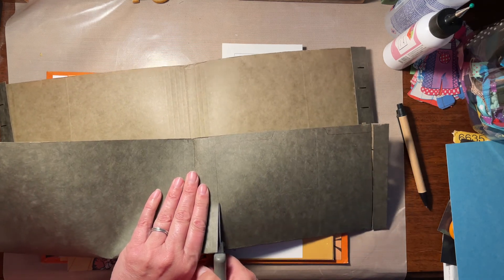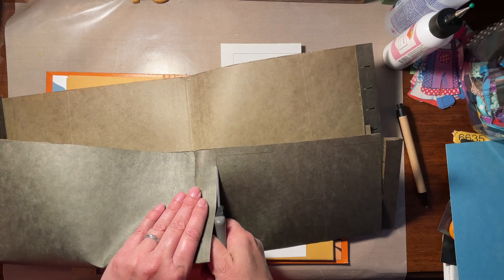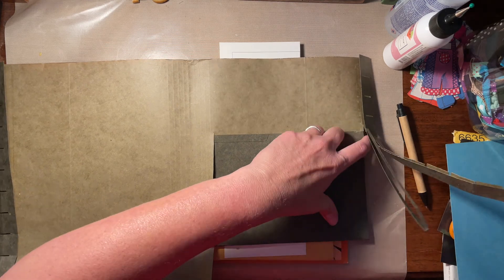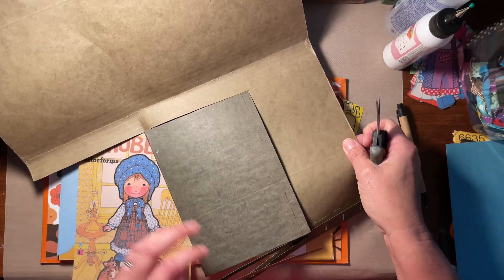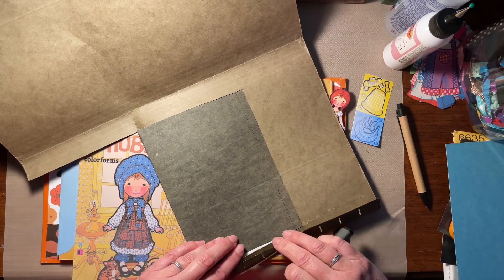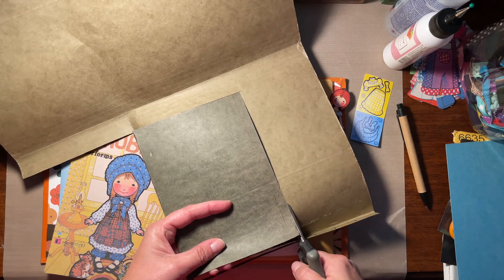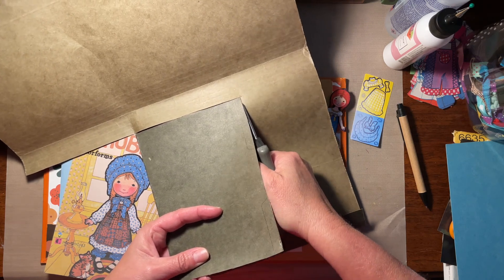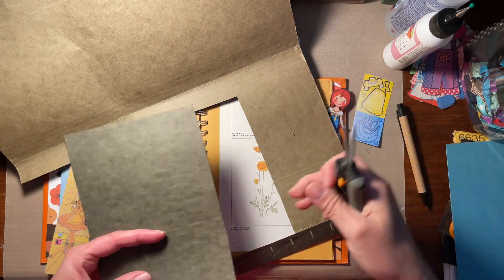I got a bunch of these green legal file folders from our local freebie site. A bunch of them have the metal hangers — I actually do use them for hanging storage for my junk journaling supplies. But a bunch of them are missing the metal hangers from the ends, like the glue let go. I've still saved them because you can make journaling cards and tags and little folders out of them. They're a nice sturdy, heavy — but not too heavy that you can't cut them — weight.